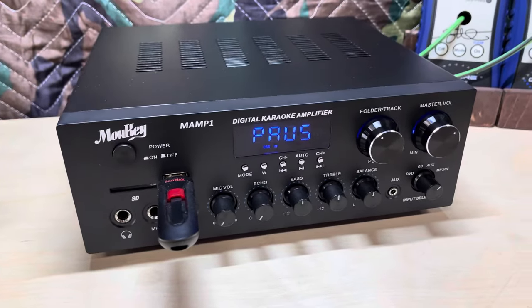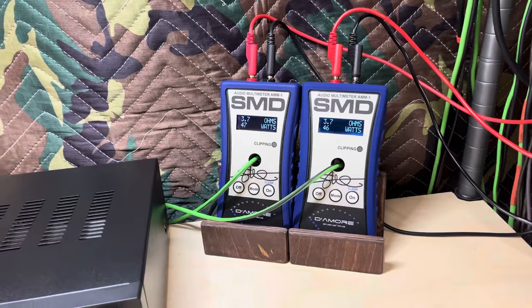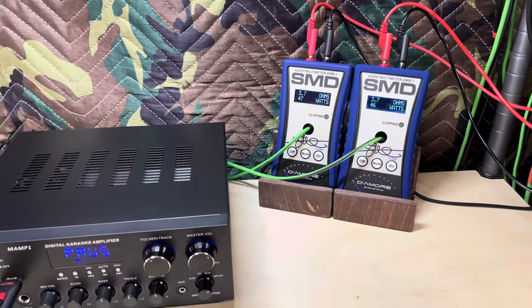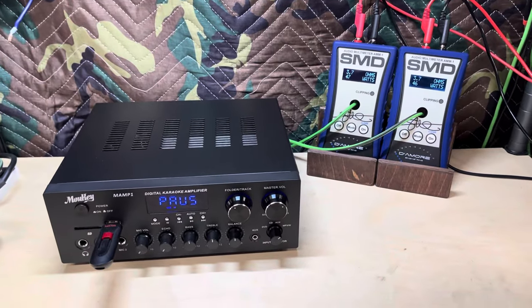Stay tuned on the channel — got some cool stuff coming up, especially since we now have the second AMM1. We're probably going to get involved with some four-channel amps too. Please consider subscribing. As always, guys, thanks for watching.